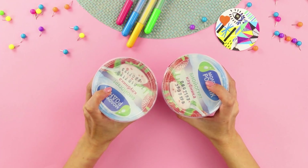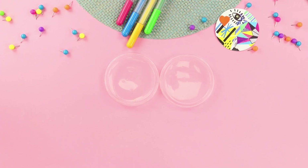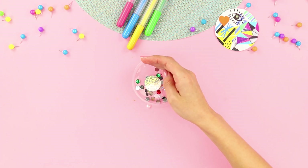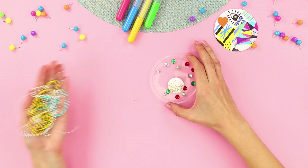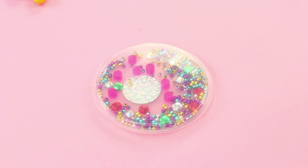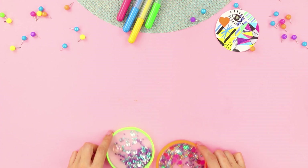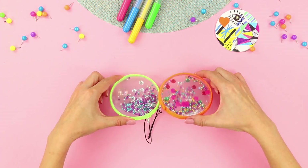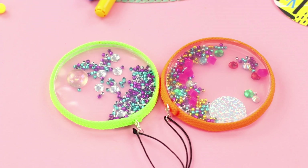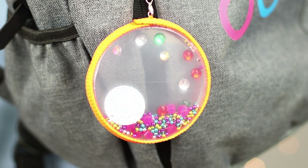For the next idea, take two cups of yogurt — or rather, two plastic yogurt caps. Cut off the excess. Take some colored rhinestones and hot glue them on. Add some shiny beads. Hot glue the caps together. Glue a cord around the outline and attach a string. Your friend will definitely want the same keychain, so it won't hurt to make one more just in case! The beads rustle, move, and shine! It's very soothing, and attaching this keychain to your backpack will get you a lot of attention!